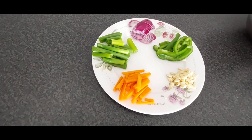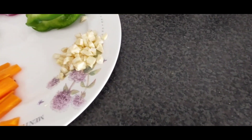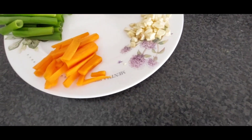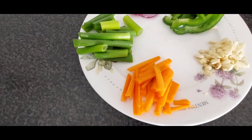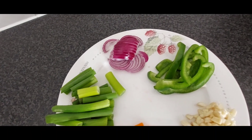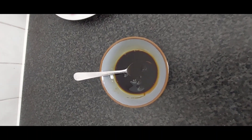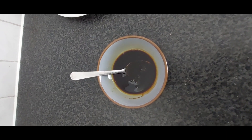So here are the first set of ingredients. First we have garlic, then we have carrot, then we have spring onion, then onion, and then capsicum, and also we have got a bit of soya sauce.